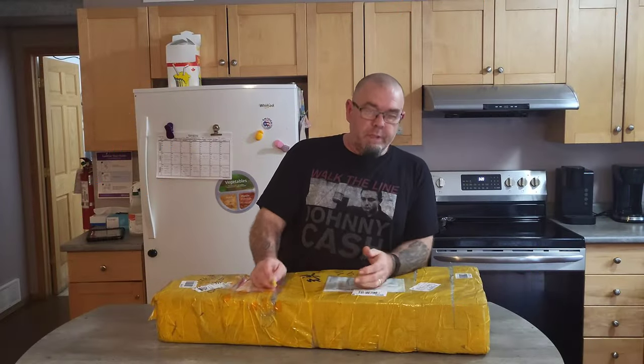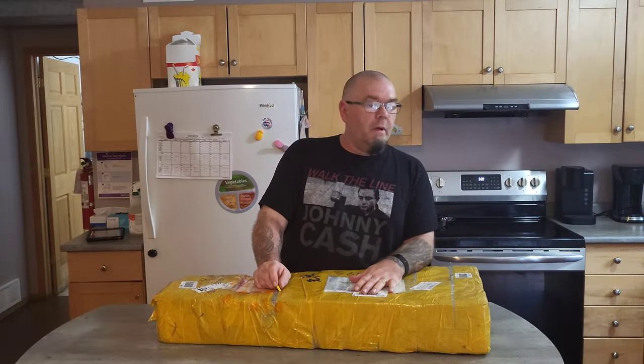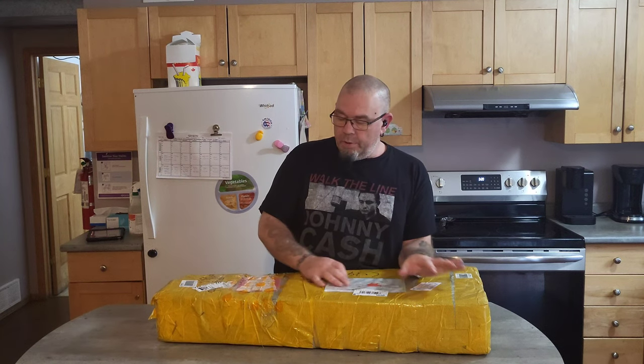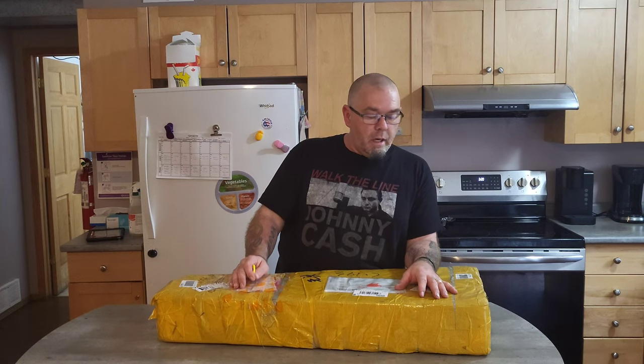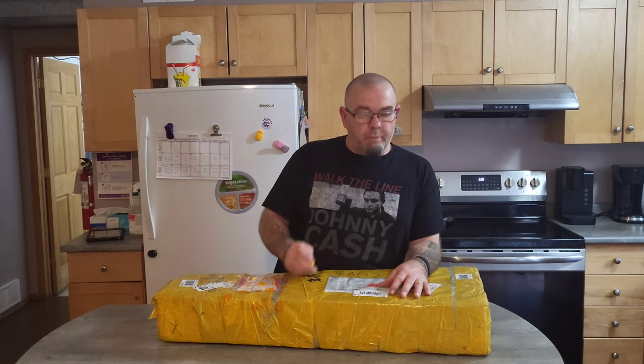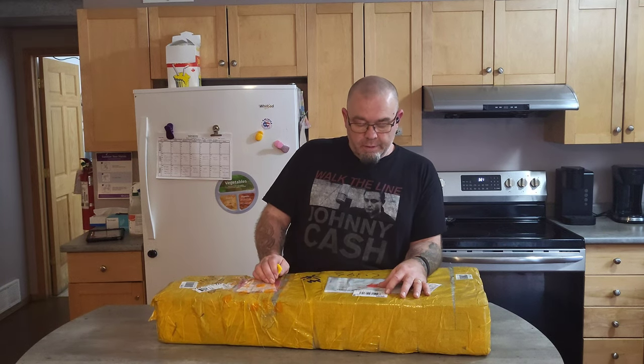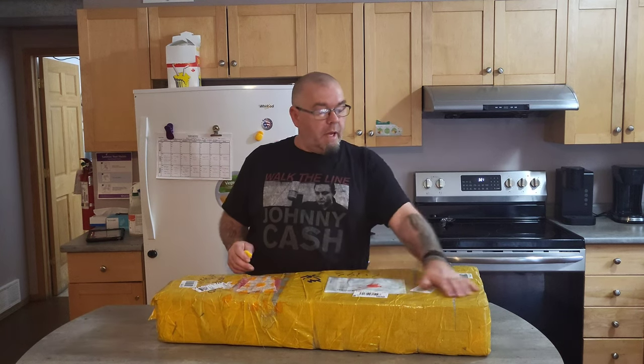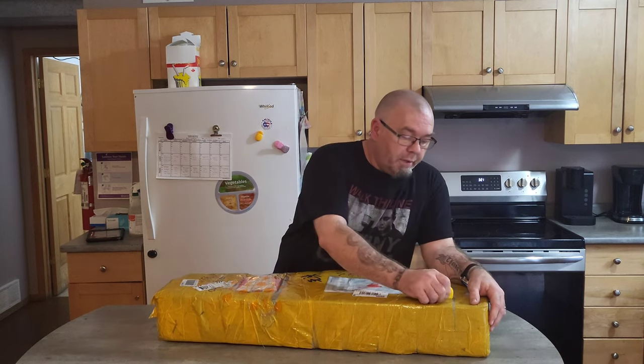Hey dad rockers, welcome to the channel. This is one of those videos that's going to be outside my norm — I purchased a headless guitar off AliExpress. I'm so excited, I set up in the kitchen and we're going to unbox this and get first impressions together. You can see basically what the guitar is like.